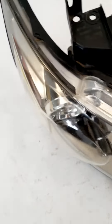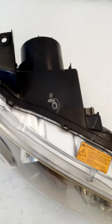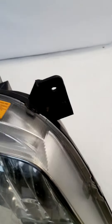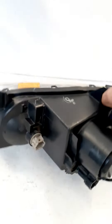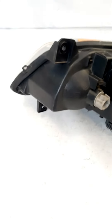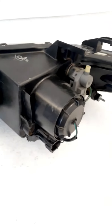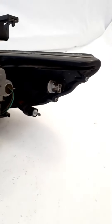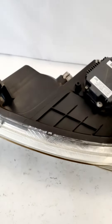Let's take a look at the housing. The mounting areas are in good shape. The housing itself is in good shape — no cracks or holes. And let's take a look at the bottom.